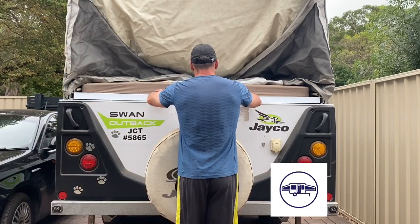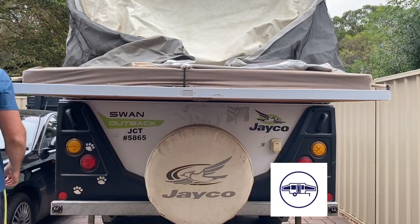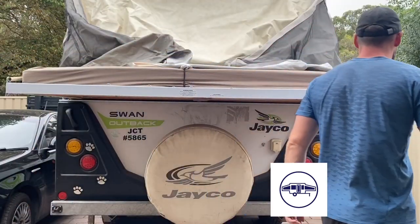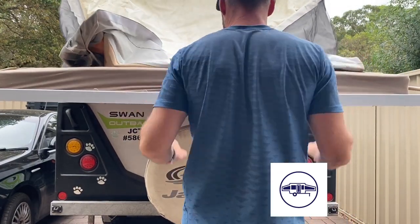Today I'll show you how I made the pull-out bed on our Jayco camper slide more easily. As you can see, this one was pretty tough. I even stopped because I thought the canvas was caught, and you can even hear the grating noise when I try to slide it out. So let's get started.